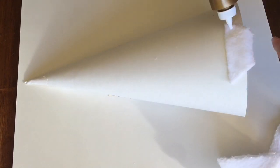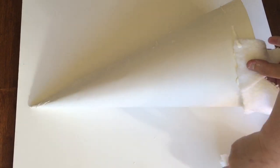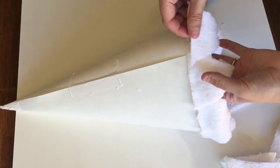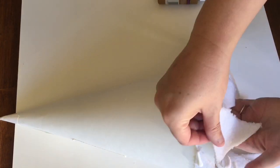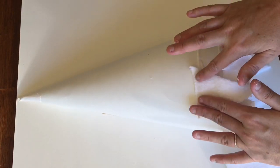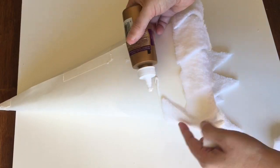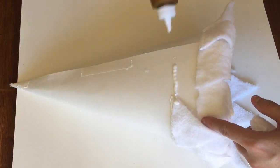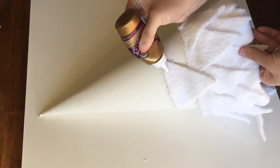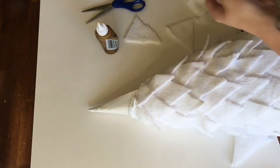Now it's time to attach the triangles to the cone. Start at the bottom and attach the triangles with the points facing the bottom of the cone. You'll want to overlap them a bit so that none of the poster board shows through. In this first row the triangles will hang over the edge — that's okay, we'll be tucking the fabric underneath later. In the second row, similar to a brick pattern, place the triangles in between the pieces in the row below so that the points hang down in between the points below. When necessary, just overlap the triangle slightly to achieve the desired look. Continue with this pattern all the way up to the top of the cone.